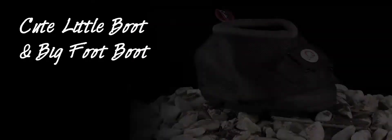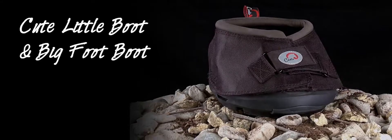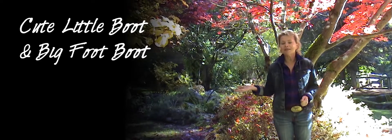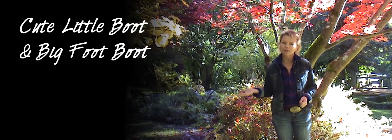CLB and BFB — Cute Little Boot and Bigfoot Boot. Durable comfort for your beloved mini or draft horse, and all the magnificent benefits that you expect from Cavallo hoof boots.